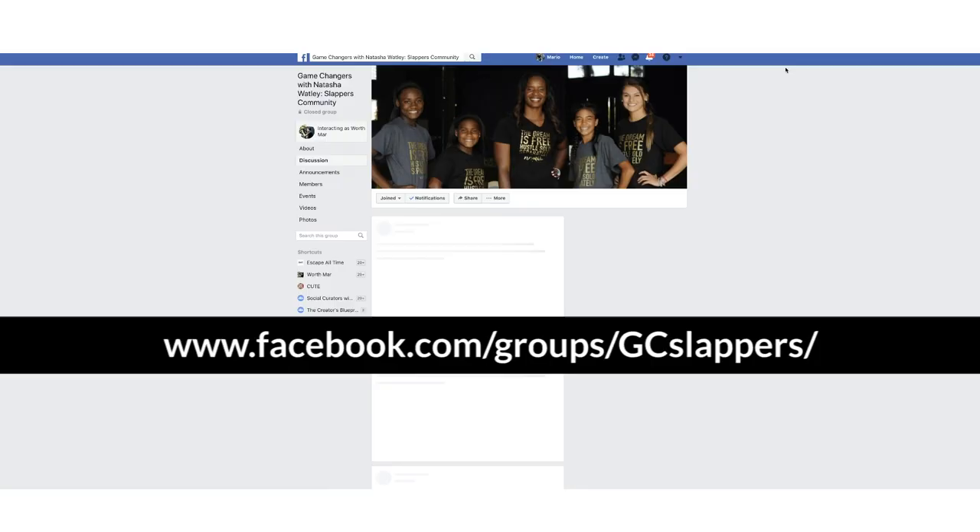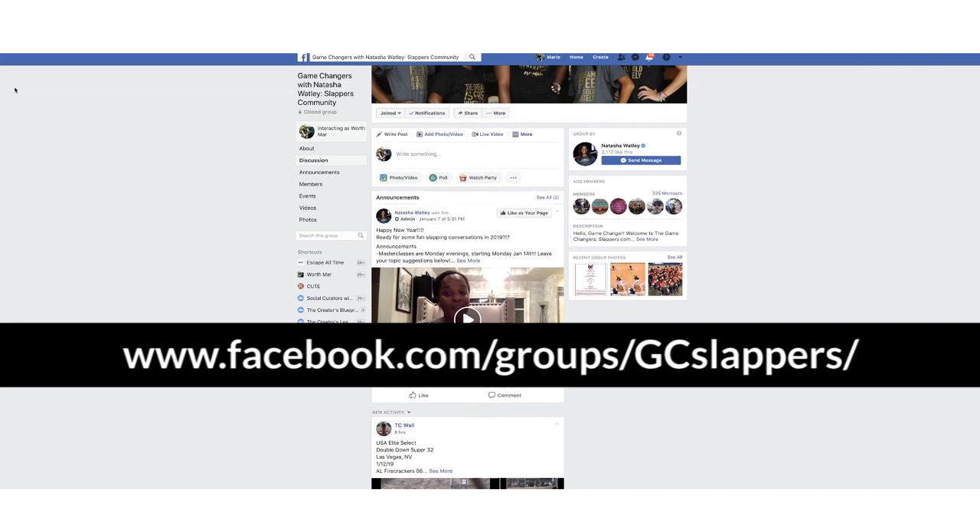Also, if you want to join a community of softball parents, players, and coaches where we can continue this conversation on slap hitting, I have a Secret Society — a free Facebook group where we share tips, drills, and motivation, all to help the level of our softball slappers. Go check it out and I'll see you there.